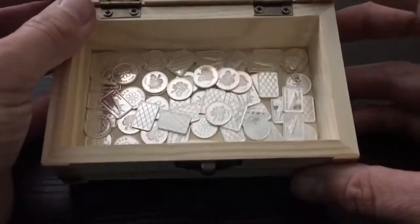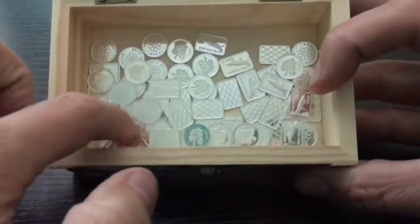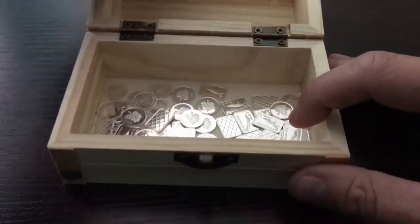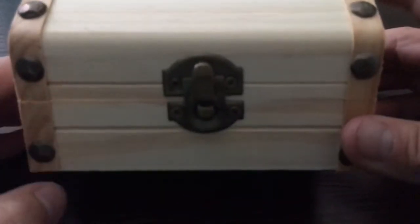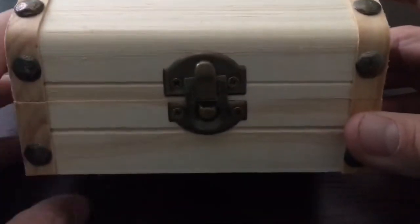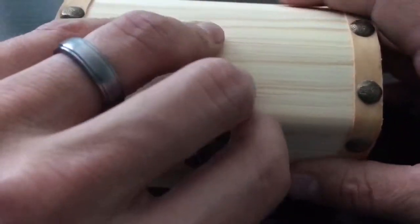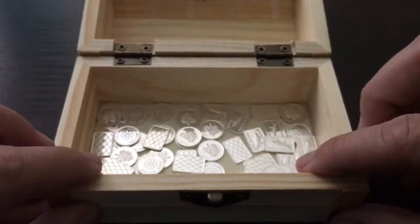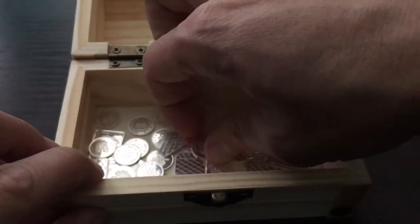Hey everybody, how's it going? What you see here in front of you is a total of 60 grams of .999 fine silver that I recently won in an auction on eBay. I decided to go ahead and dump it inside of this tiny little treasure chest that I just picked up from my local craft store called Hobby Lobby. They had a 40% coupon off any single item, so I picked this up for a whopping $1.80. I think it's a pretty cool little storage bin for my 1 gram pieces.